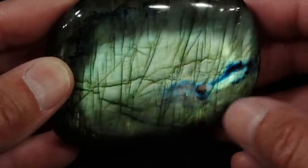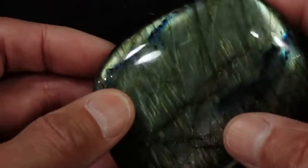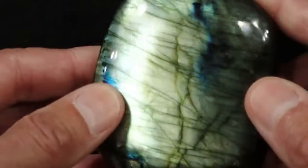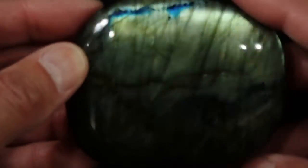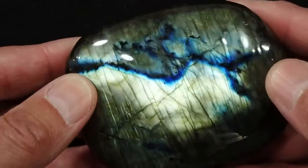It's got a great polish, you can see the beautiful dark blue streaks in it. It's just a beautiful stone. It's a nice good size — you can see it fills up my whole palm. A heck of a palm stone; that's probably the prettiest area right there.